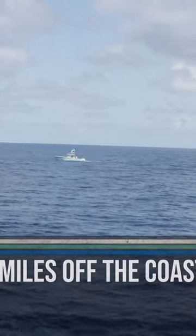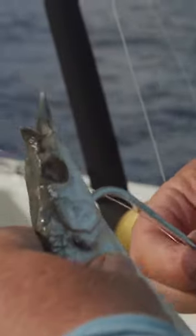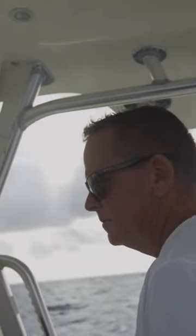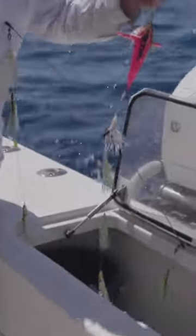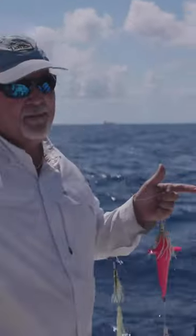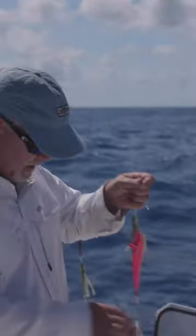For tuna fishing we're using all pretty much natural ballyhoos. We will run some deep running plugs on the flatlines — just a simple spread. We've got a spreader bar that we pull on the flatline with a lot of little birds on it. It does have a bait so it's armed and dangerous, and it's on a heavier rod right off the flat. A lot of times we think that commotion helps spring the pack up, and then they hit it and start picking off the others once they're on top.